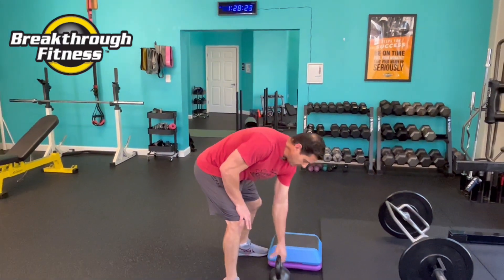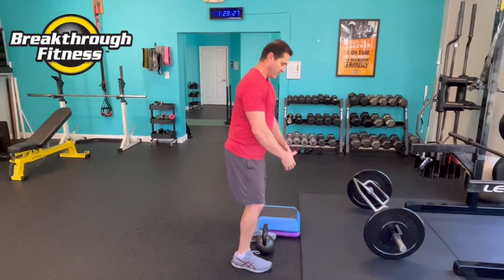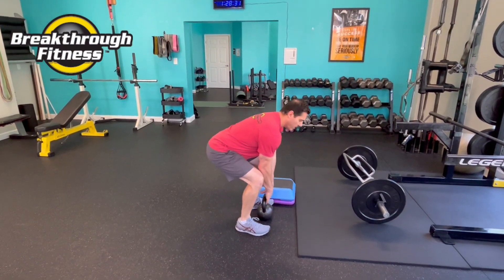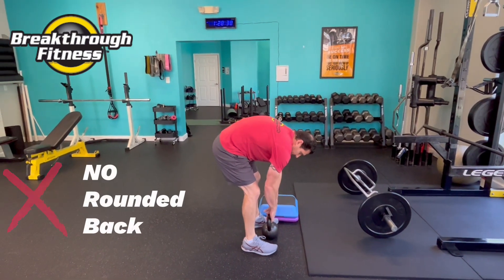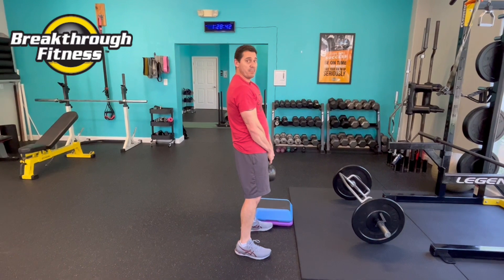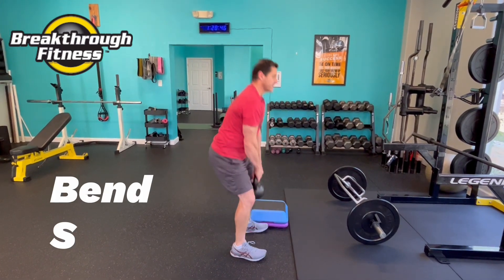We then progress them to the ground using the same pattern. I have to bend a little more to get that movement. My back is bent forward, but it's not rounded — rounded is not good, natural is really good. And we snap those hips forward. We like to say: bend, snap.